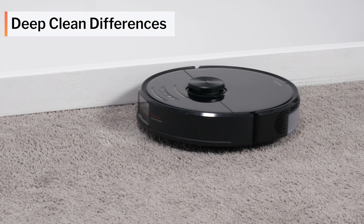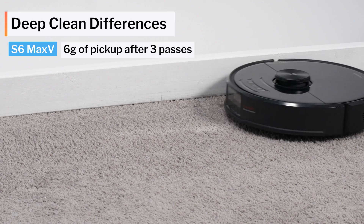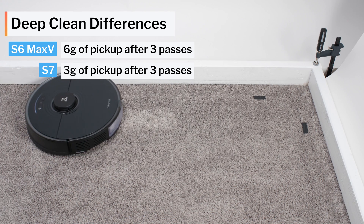Another difference involves each robot's carpet deep-cleaning ability. The S6 Max-V picked up 6 grams out of 30 grams of fine debris in our carpet deep-clean test. The S7 picked up only 3 grams in the same test under the same conditions.